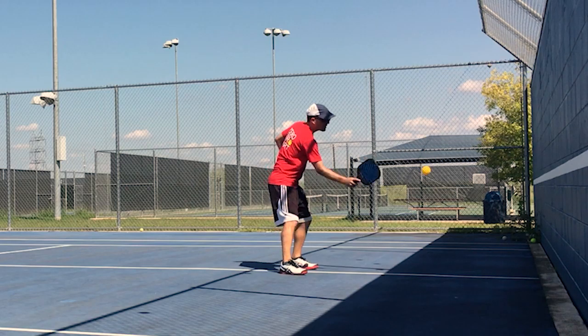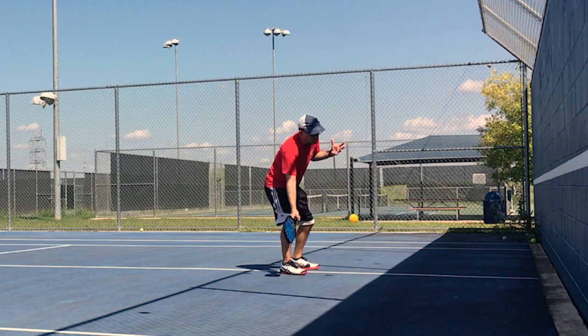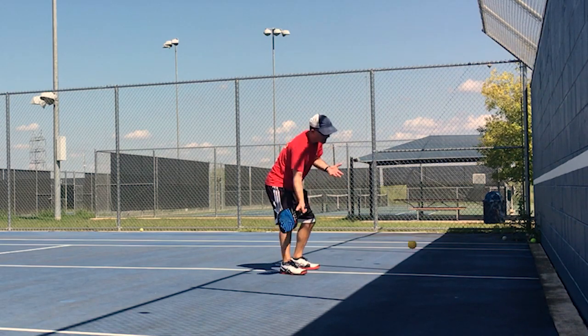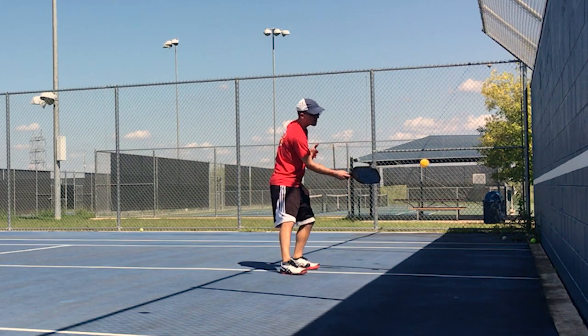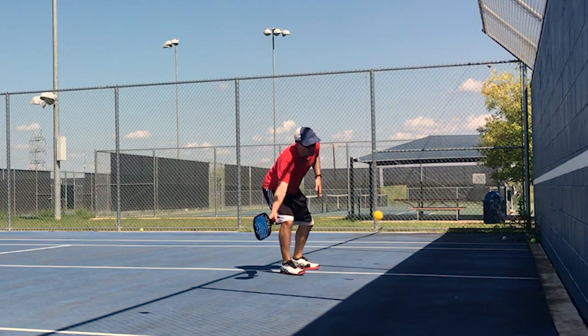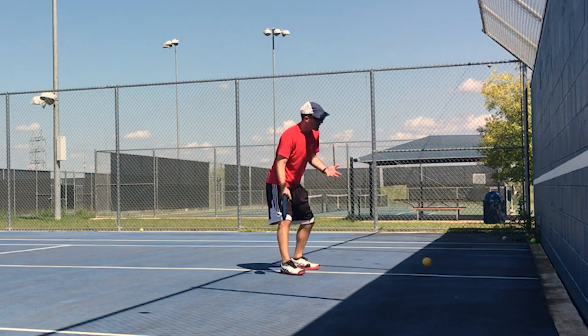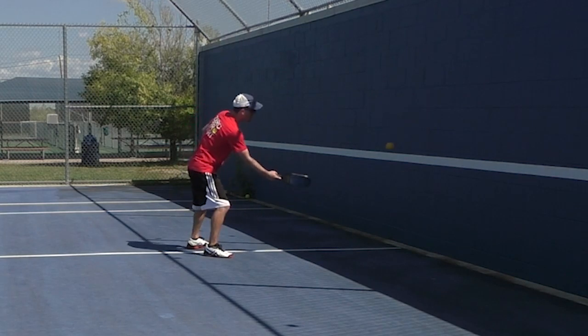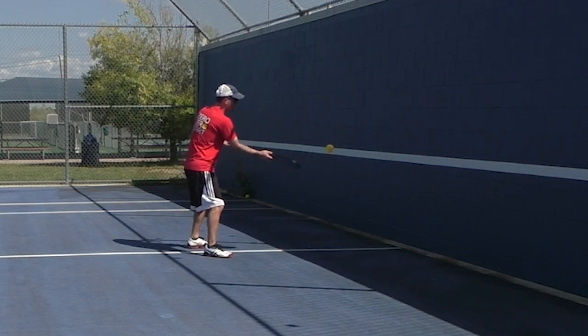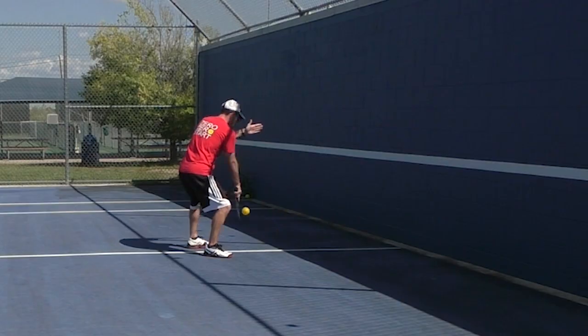When you're dinking, the ball should come back very softly off the wall just like this. It should be bouncing in front of you. I'm about seven feet, so about at the kitchen line, maybe a little further, but again I'm not too worried about where I am. I am thinking about my feet being parallel to the wall right now, as if I'm dinking to the person in front of me.